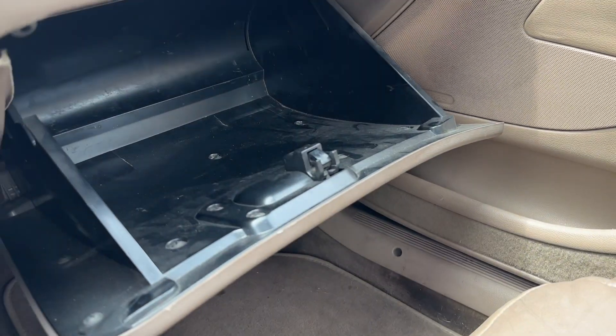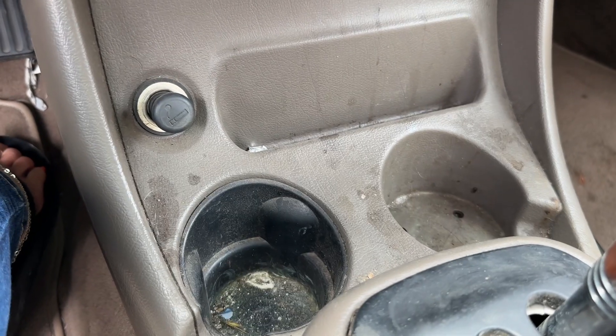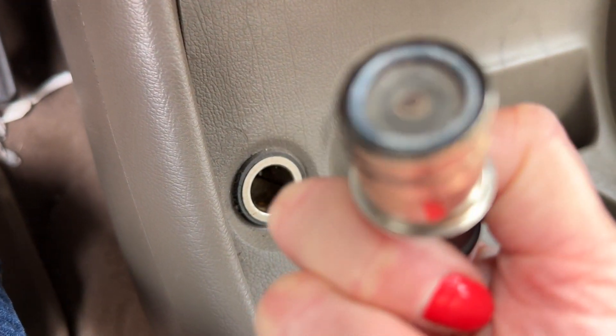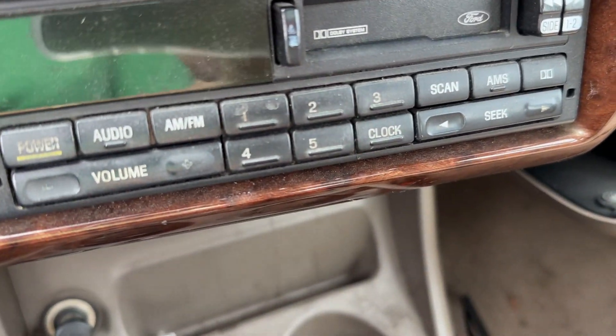Glove box has been raided — nothing there, nothing to see here. Some cup holders. Looks like we've got a cigarette lighter. I always get excited for the stock radios — nice cassette player.